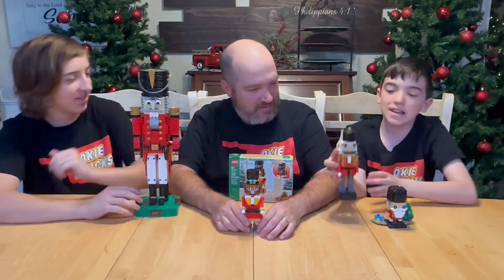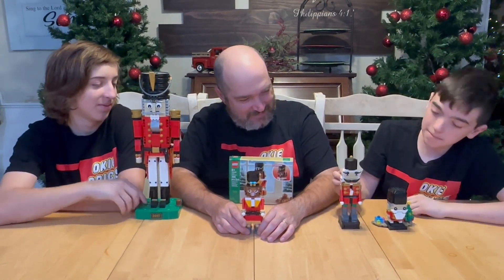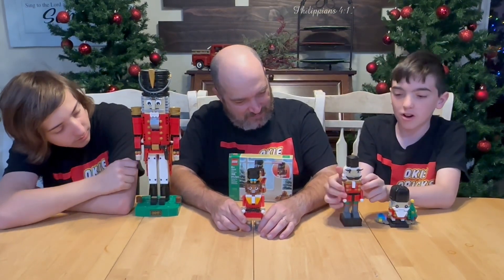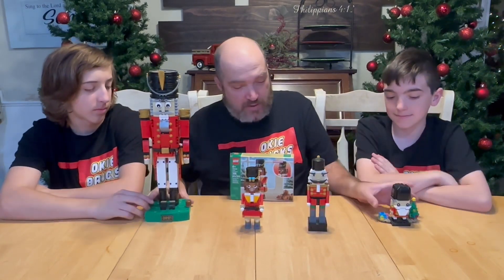I have another Nutcracker where you can move the mouth up and down and both of the arms move around. So these are the four Nutcrackers we know of that are brick or Technic built.